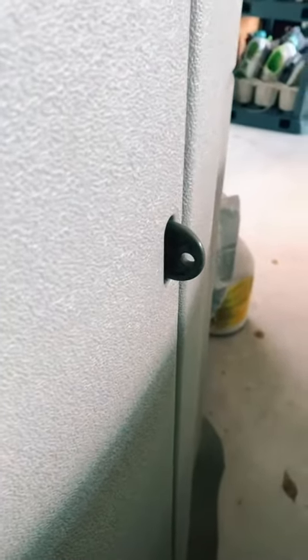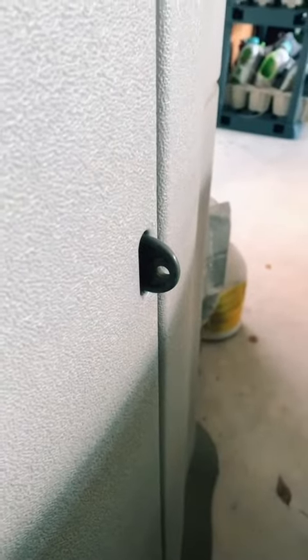This is made of plastic, so yes it's going to lock it, but it's not going to keep it super secure — it's just going to keep the wind from blowing it open. The other thing is I'm going to show you how wide it is.